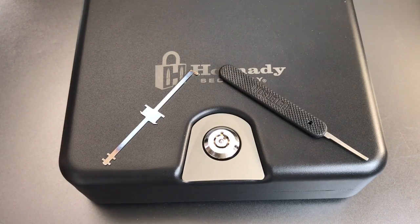That's all I have for you on this Hornady Tri-Point Lock Box. If you have any questions or comments, please put them below. If you like this video and would like to see more like it, please subscribe. And as always, have a nice day.